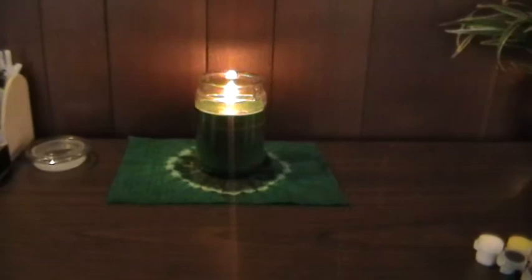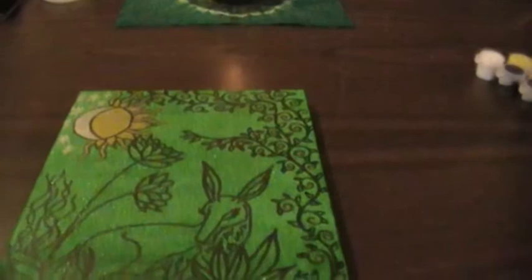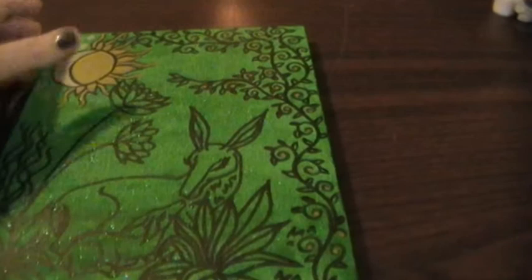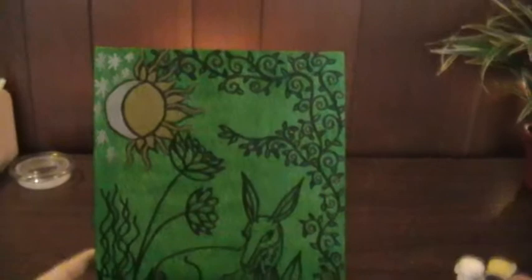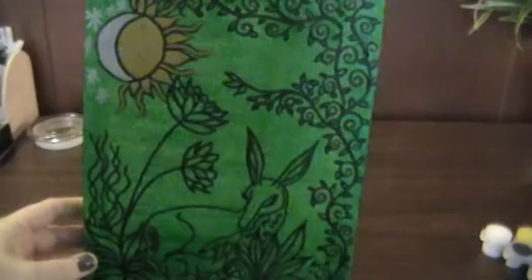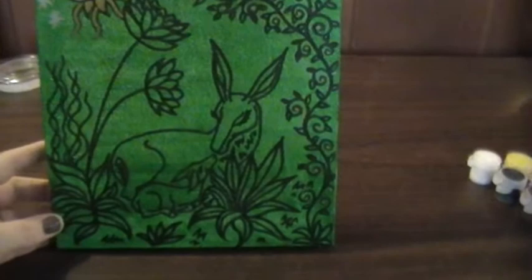Hi everybody, just a quick video to show you a picture that I've been inspired to do for my Imbolc. I don't know how well you can see it there — it's not yet finished — but it's just on a piece of cheap board and canvas from the dollar store.